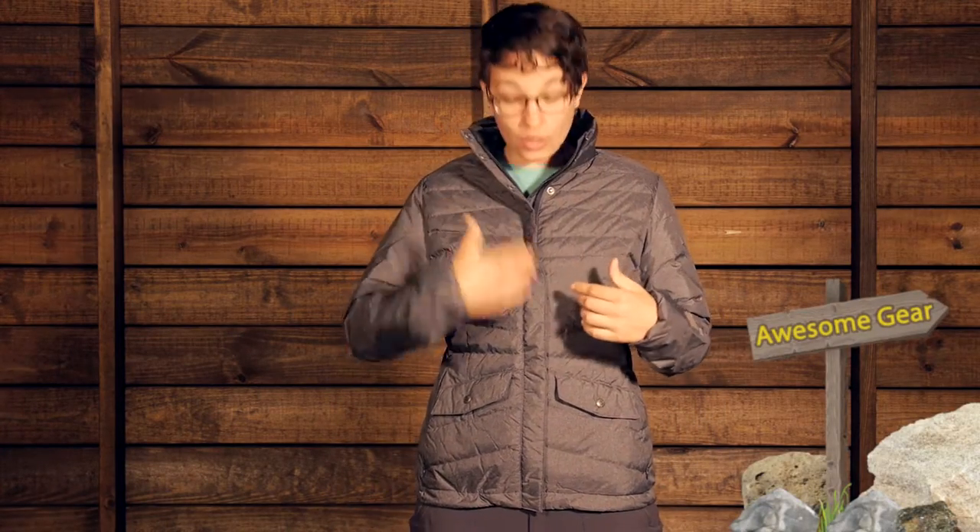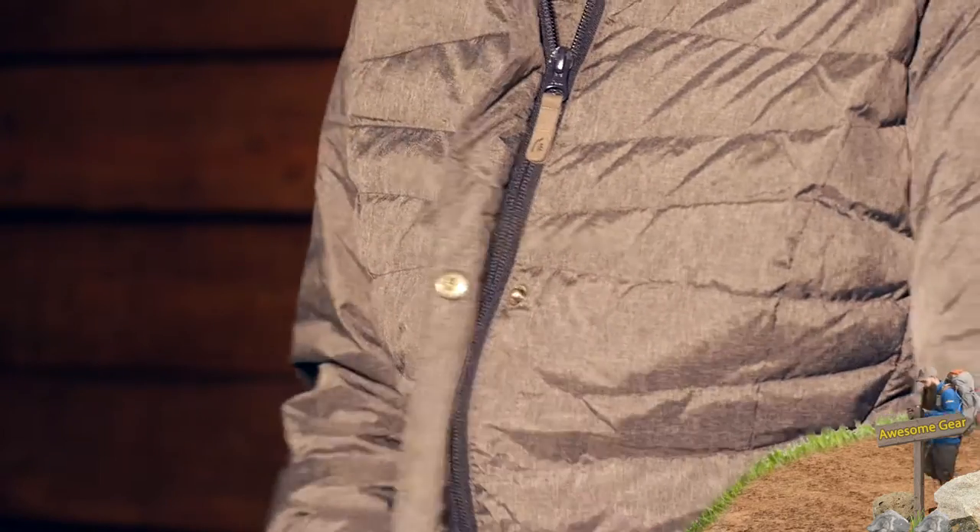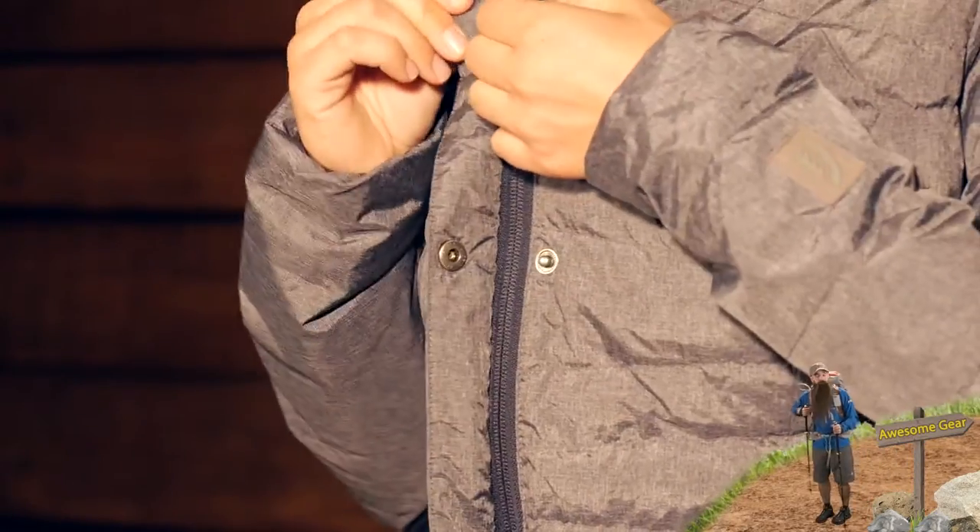The hem is at a really good length — just jacket length — so it works really well with multiple different types of clothing. And then if I open up the jacket, there are snaps here on the front, as you can see, which gives it a nice look. But then there is a zipper behind those snaps, so it is really going to hold in your heat.